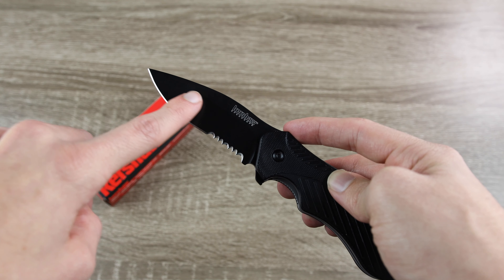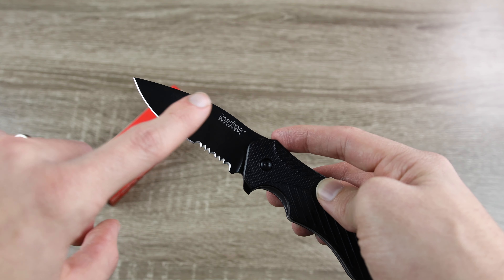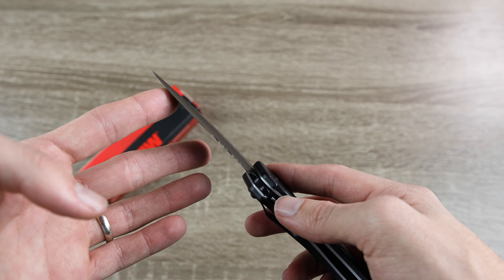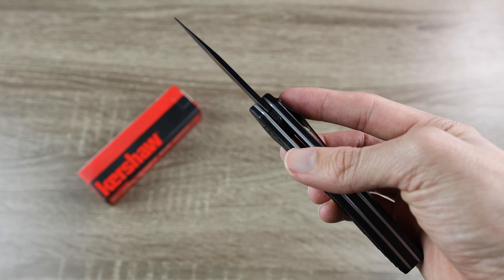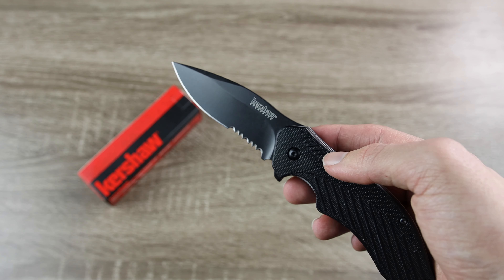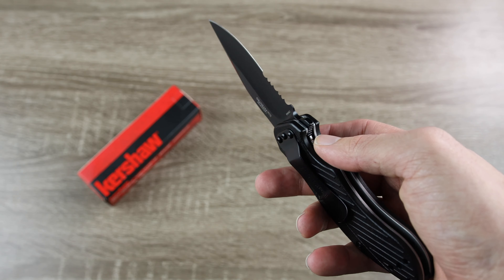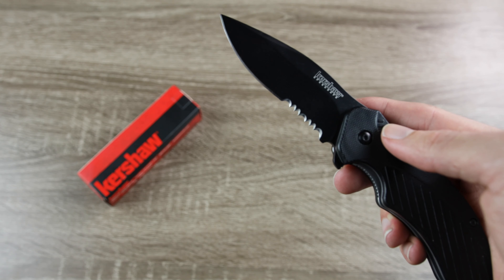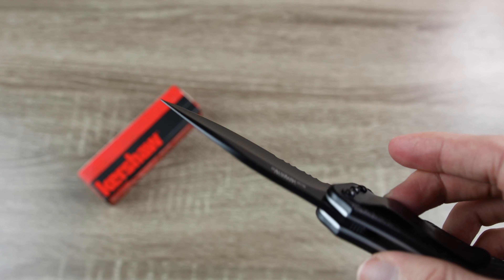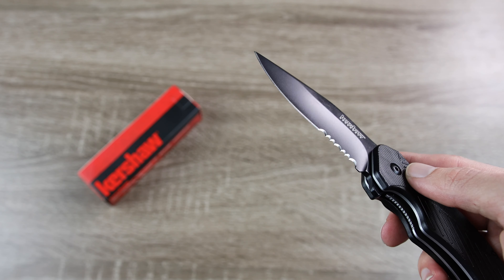The blade on this Kershaw Clash is a drop point, and it's also going to be partially serrated. This partial serration is going to be great for cutting things like rope or cardboard. The actual blade itself is relatively sharp. As far as steel, we have the 8CR13MOV steel, which is a Chinese steel — definitely very average and nothing too crazy, but we expect to see something like that on a $25 knife. The blade is finished with a really nice black finish, which seems to be holding up relatively well after doing some light tasks, and I'm actually pretty impressed at how it's standing up.